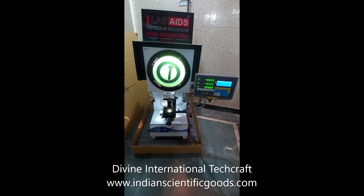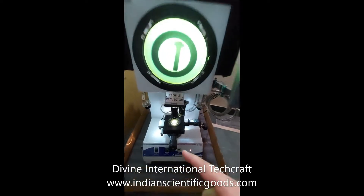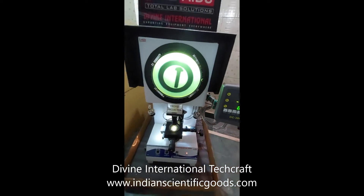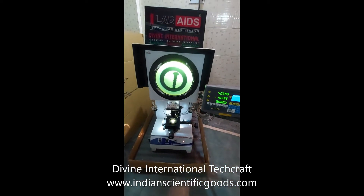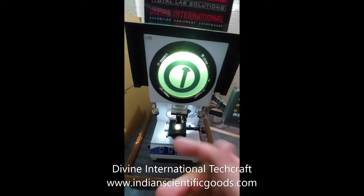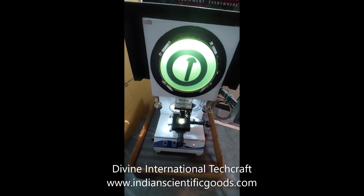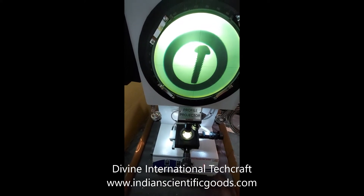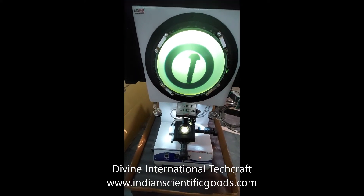The projector magnifies the profile of the specimen placed on the work stage and displays it on the projection screen. This particular model consists of a 300 mm diameter screen with 90 degrees cross line and chart holders. The screen is graduated to 360 degrees with a vernier reading of 1 minute.